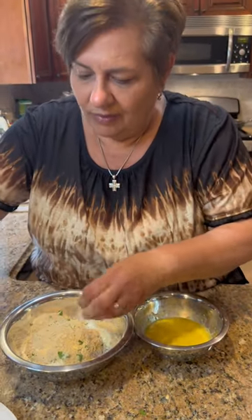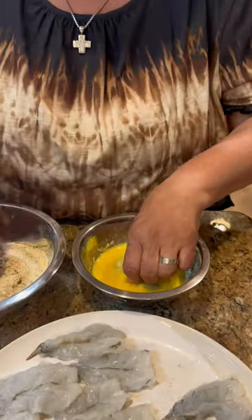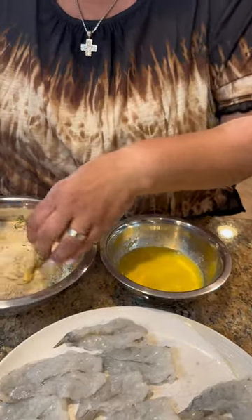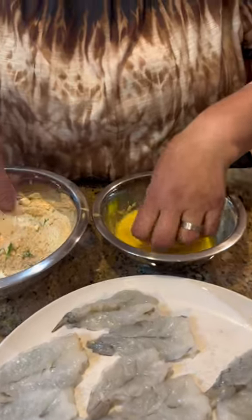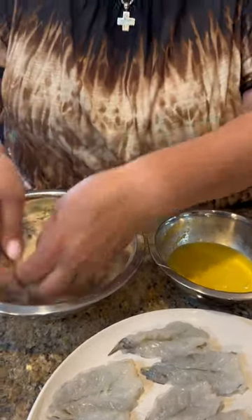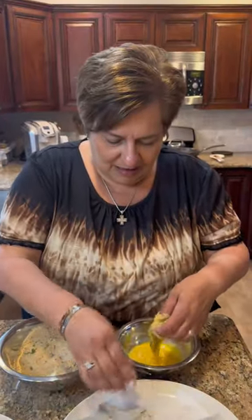You ready, handsome? Let's do it. We could do one or two and then we'll go to the stove. So you dip it in the egg — it's very simple. Coat it in bread crumb. That's it. Nice and fresh. We're going to dip all these puppies right over here and we'll be right back. Bye-bye, baby doll.